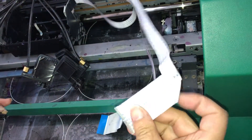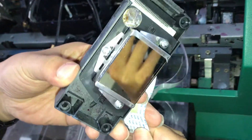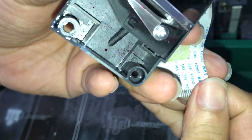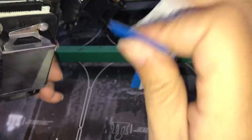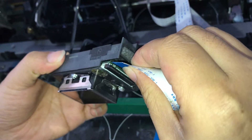The first cable we need to connect is the top one. We check about the cables' pins, make sure they are in good condition. Then we can connect it gently to the top connection spot.